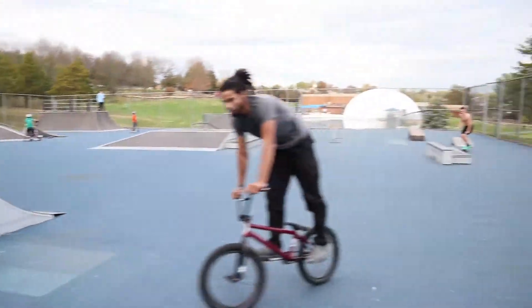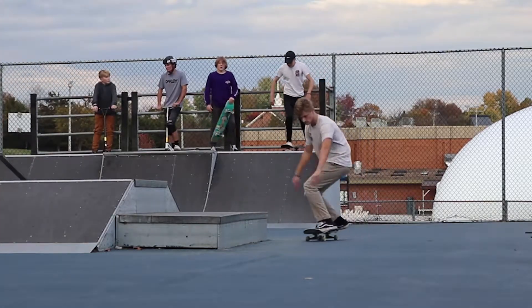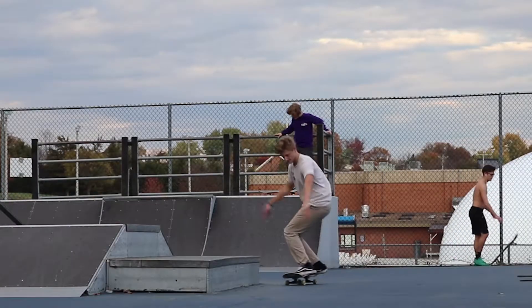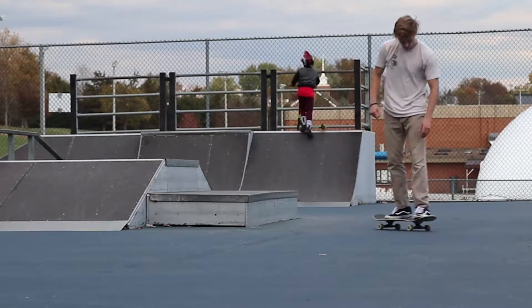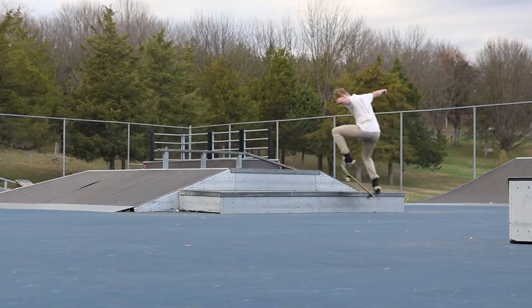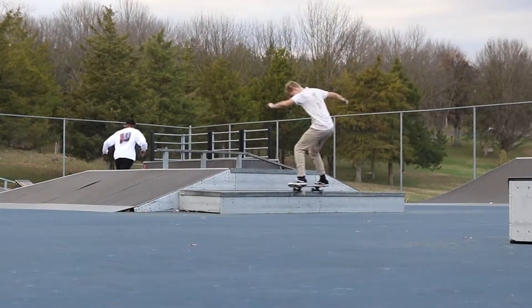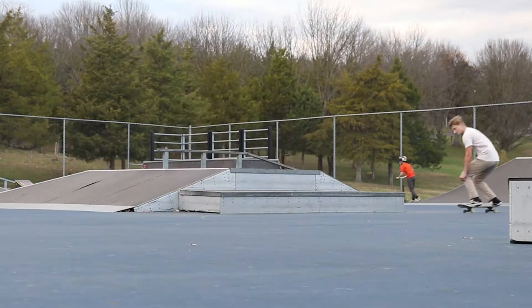I'm at the park. The goal for today is to learn either frontside or backside nose grinds - still can't do them, I don't know why. Along with that I want to see about tail slides too, just frontside.